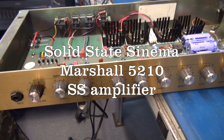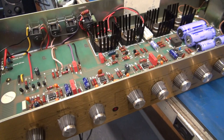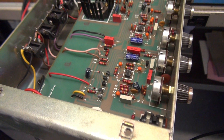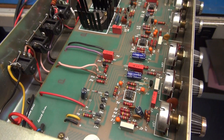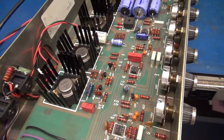This is a Marshall model 5210. The complaint is there's a lot of noise and squeals and all kinds of neat things going on on the circuit board. So let's take a ride and see what's inside of this neat Marshall amplifier.